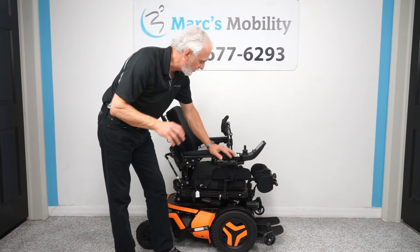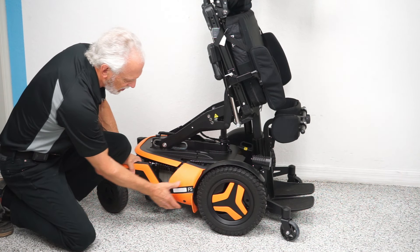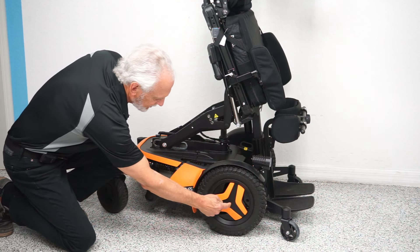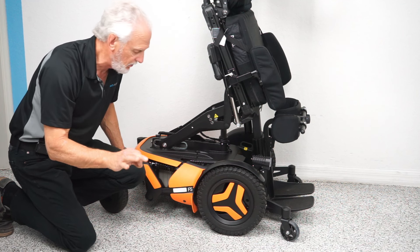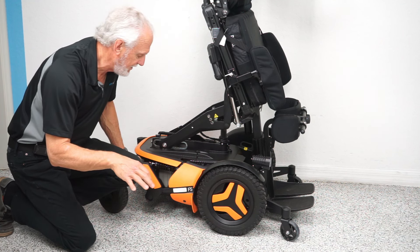There's an anchor point right here to secure your chair, and another one behind the fender. There are four of these around the chair for transport. There's a motor right here behind this plastic cover — you can see the end of the motor. This motor goes directly to the hub: no chain, no belt. It's a direct drive to the hub, so it's a lot quieter and a lot easier to maintain.